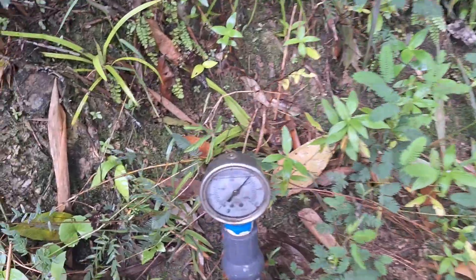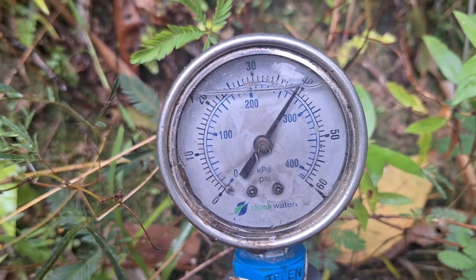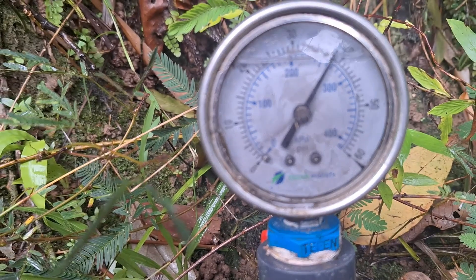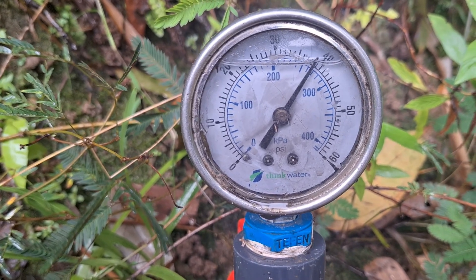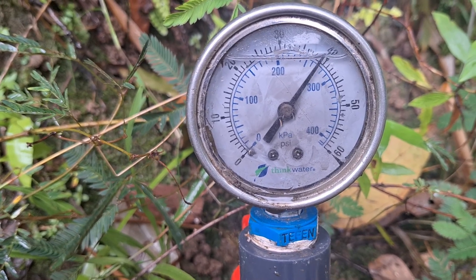And the pressure gauge — reading 250, 260, 270 — so that's 27 metres.